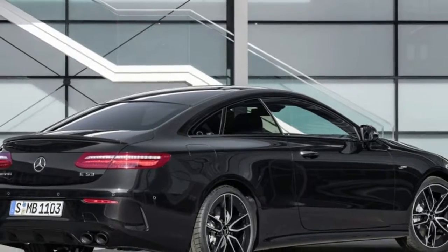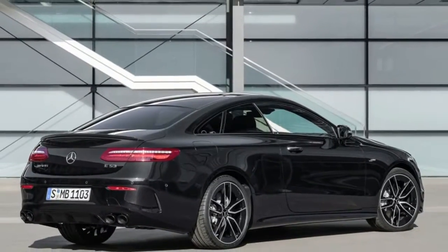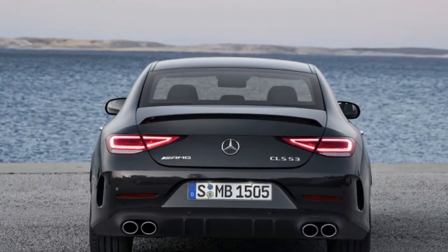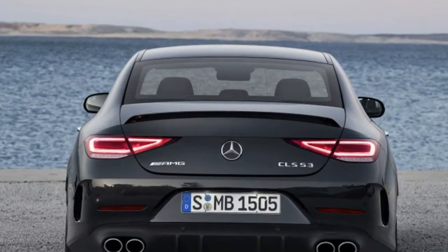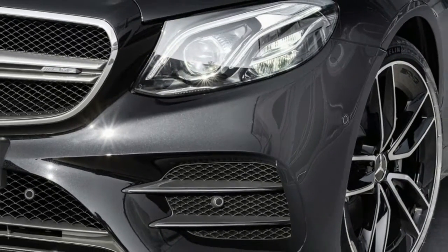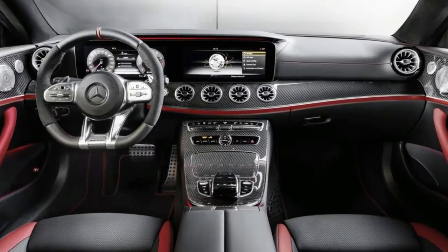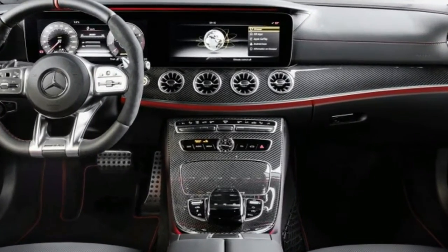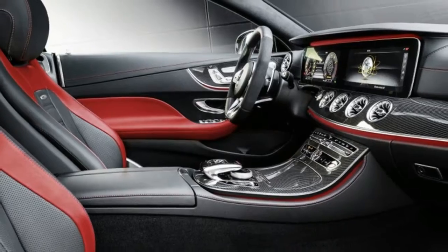The AMG 53 line takes the new 3.0-liter inline-six that appears on the CLS 450 in Europe and breathes more into it. Initially, this engine made 362 horsepower and 369 pound-feet of torque, but when AMG is through with it, it puts out 429 horsepower and 384 pound-feet of torque.